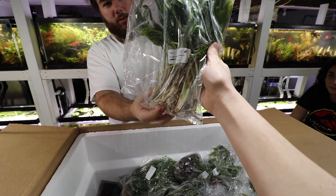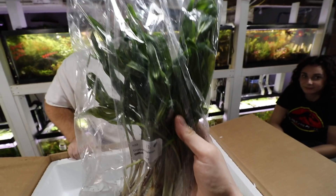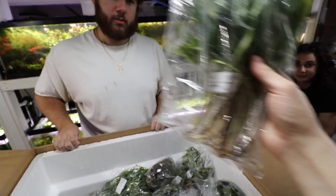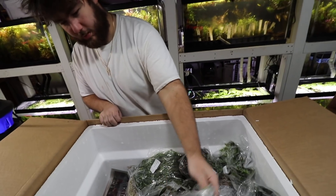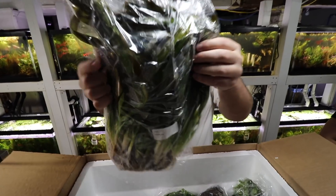Cryptocoryne balansae large — actually I don't think this is balansae; I think they mislabeled this. This is spiralis — yeah, this is spiralis. This is large; this is a new one, I haven't gotten that big of ones in before.